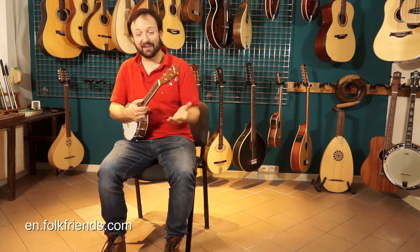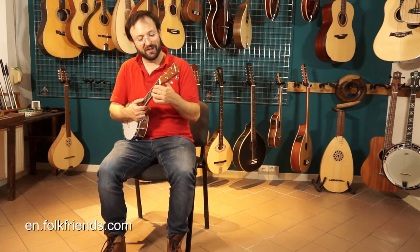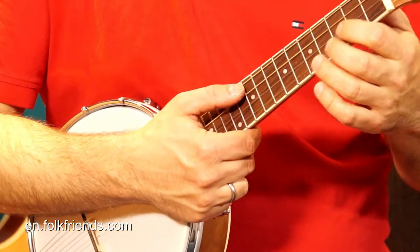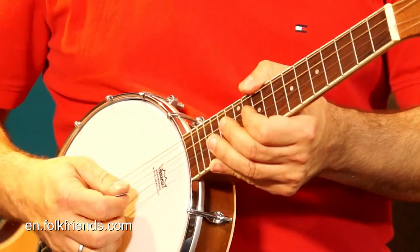What we've got here is a sopranino tenor banjo. Basically, it's the pitch of a mandolin banjo, but with single strings only — no double strings with this one.